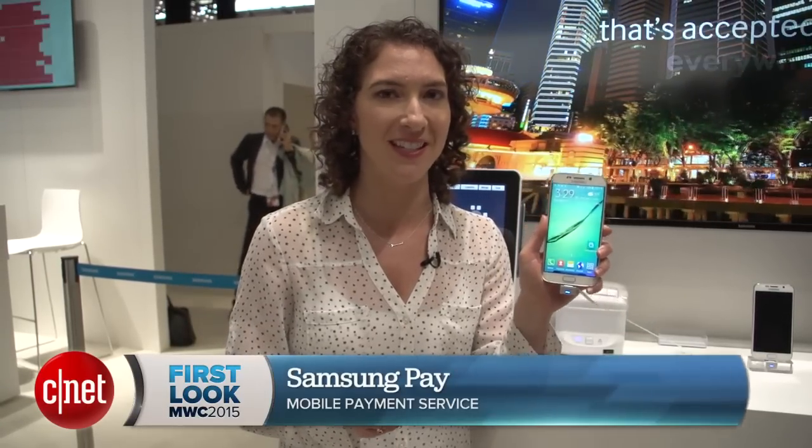Samsung is the latest company that will let you use this to pay for your goods and services instead of this. I'm Jessica Dahlcourt for CNET here at Mobile World Congress 2015 in Barcelona, and this is Samsung Pay.